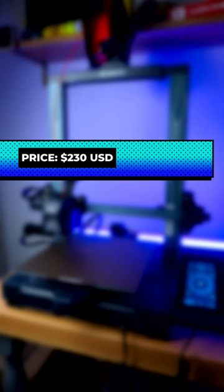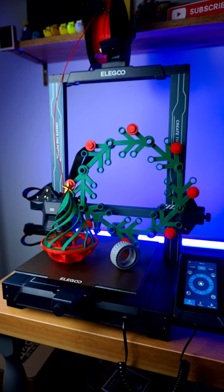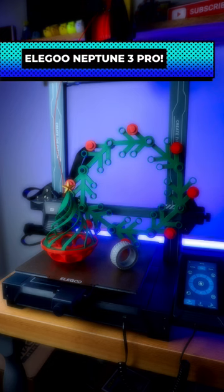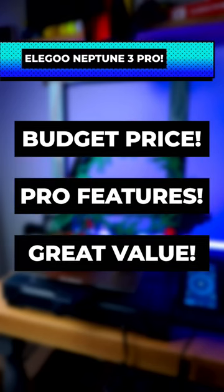All of this is available for just $230 starting at the end of November, so if you're looking for the perfect holiday gift for yourself or other makers, definitely check out Elegoo's Neptune 3 Pro. Its combination of price, features, and print quality is hard to find anywhere else.